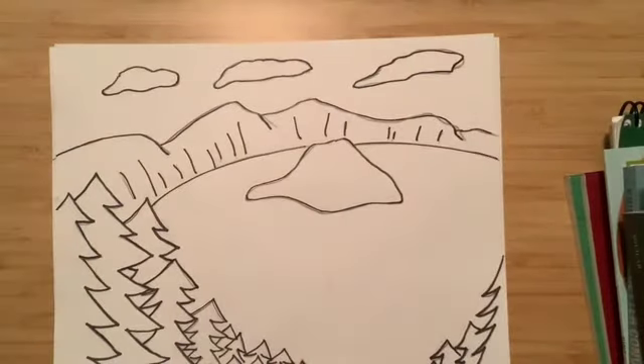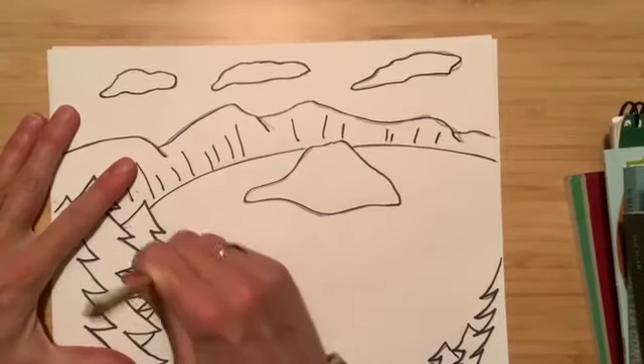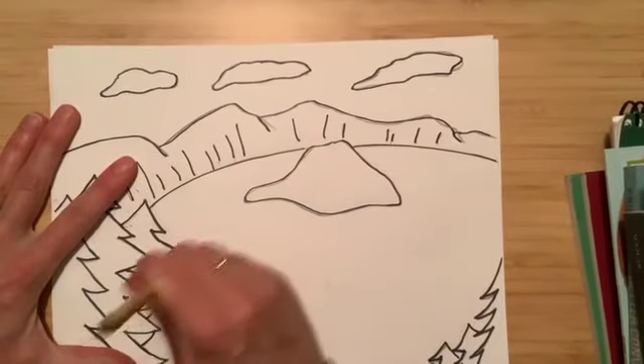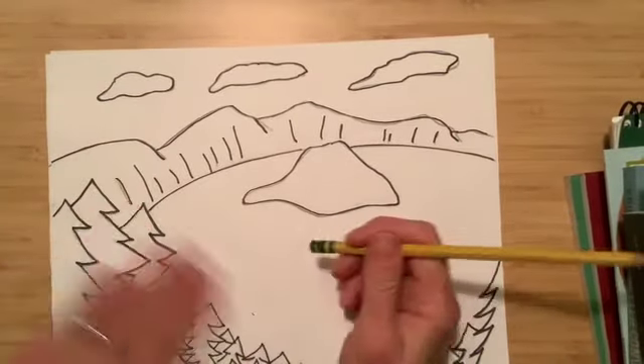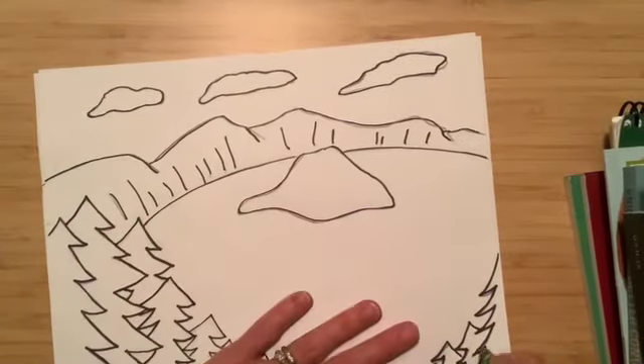You can see lots of pencil marks. If you color that in it may not show, but if you want to go back with your eraser and just gently erase — don't do it too hard because you might tear your paper, but you can gently erase over the marker. If you're doing this in crayon it may not erase as easily. If you do have a marker you can do it pretty quickly.